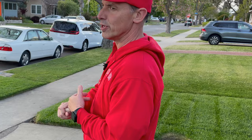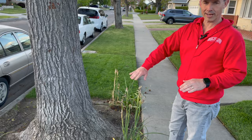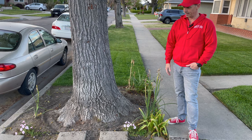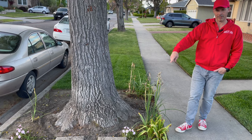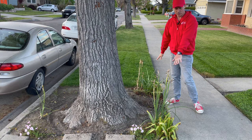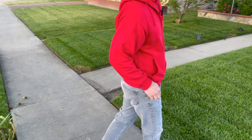Speaking of hardy, I have two Supertunia Vista Silver Berry coming back that I under-planted under our tree in the parkway a couple of years ago. I basically weed-whacked this whole section last fall to clear it out because I knew the bulbs were coming, and to have these things come back after being abused like that is unbelievable. That's what I'm talking about — these things are so hardy. If they've made it through that much abuse they've earned their spot in the garden for sure. I'll probably under-plant with some other things, but those will stay.